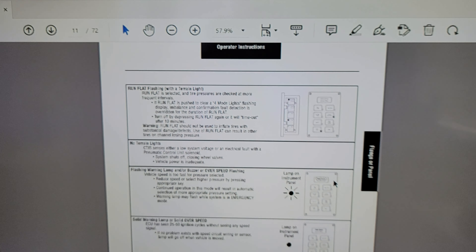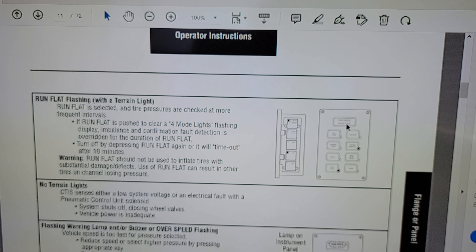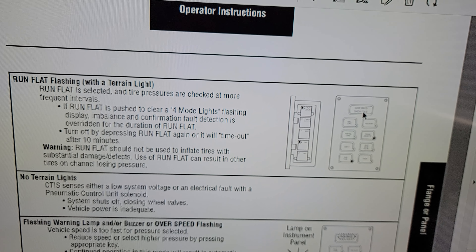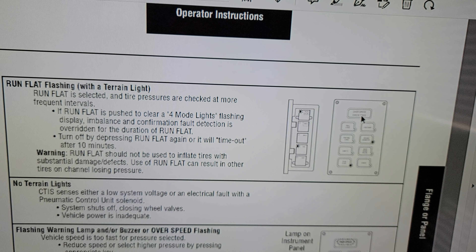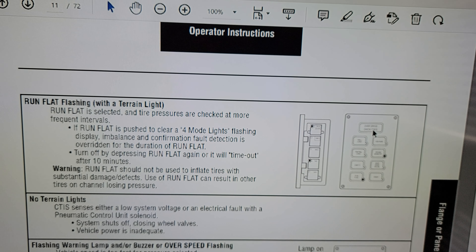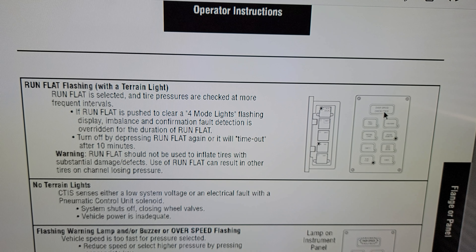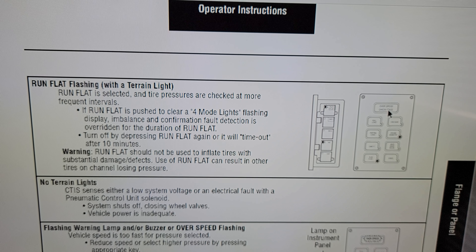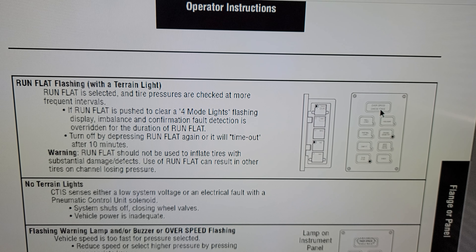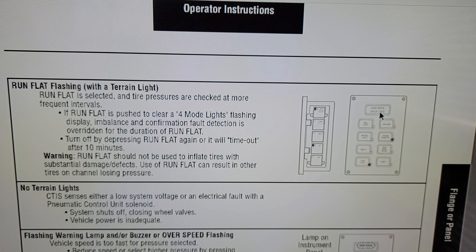Basically, what the ECU for the CTIS is thinking is that you have a bullet hole in your tire, or one of your tires has gone flat, and it is going to try to get you to safety. So basically, something is leaking in the system that's creating this havoc with the CTIS ECU.